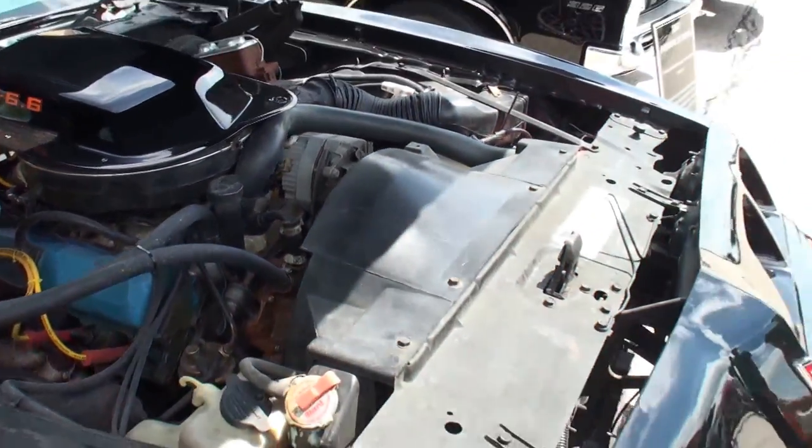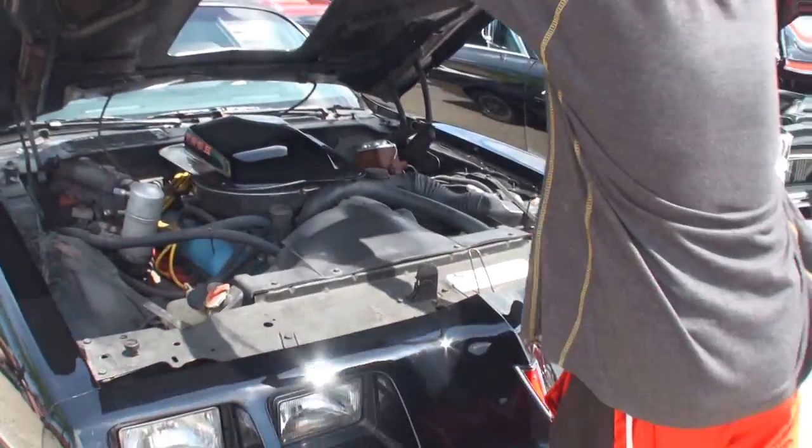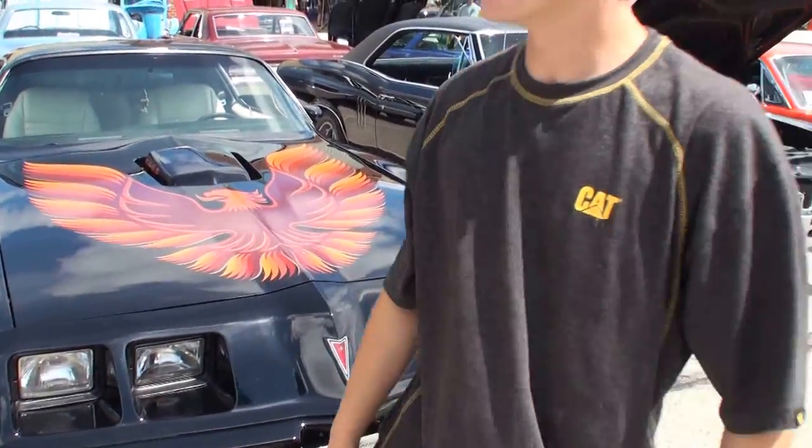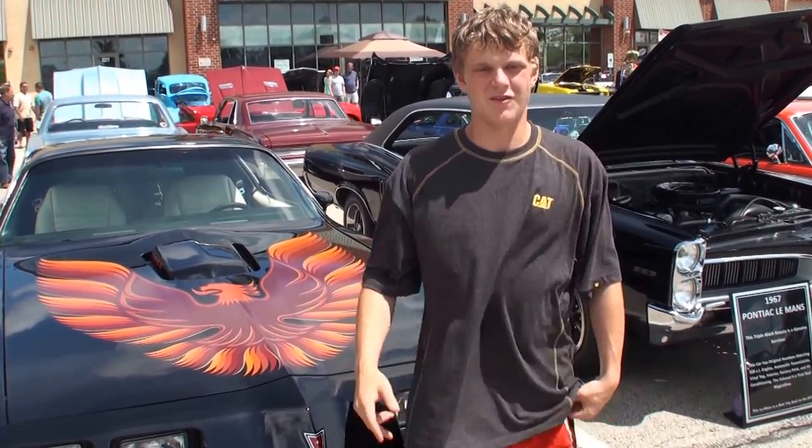Beautiful. Let's pull back, let's close the hood. Stand right next to your car. Thanks for being on My Car Story. Thank you, it's good to be on.